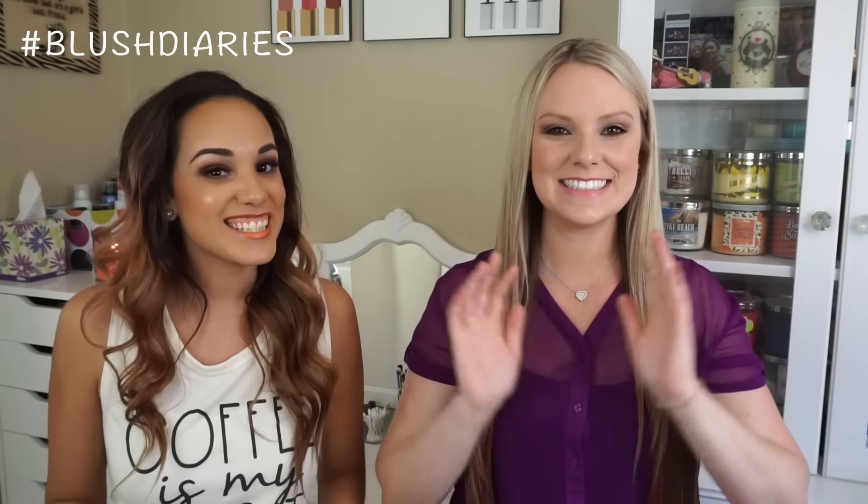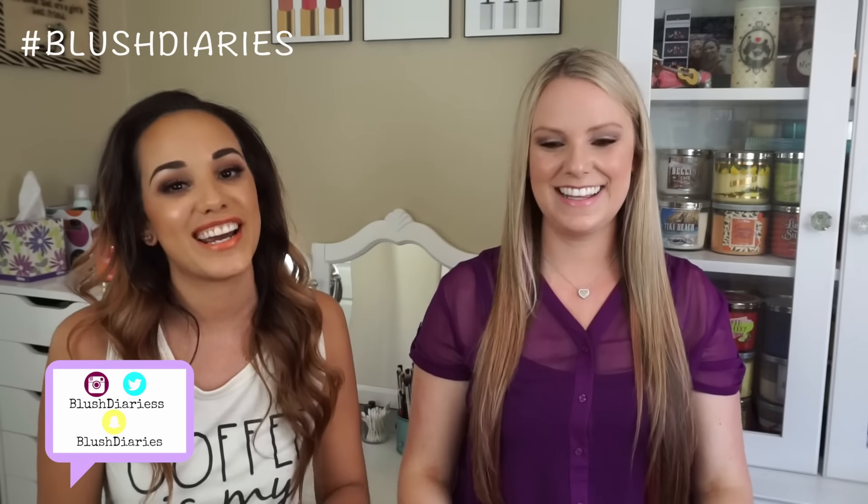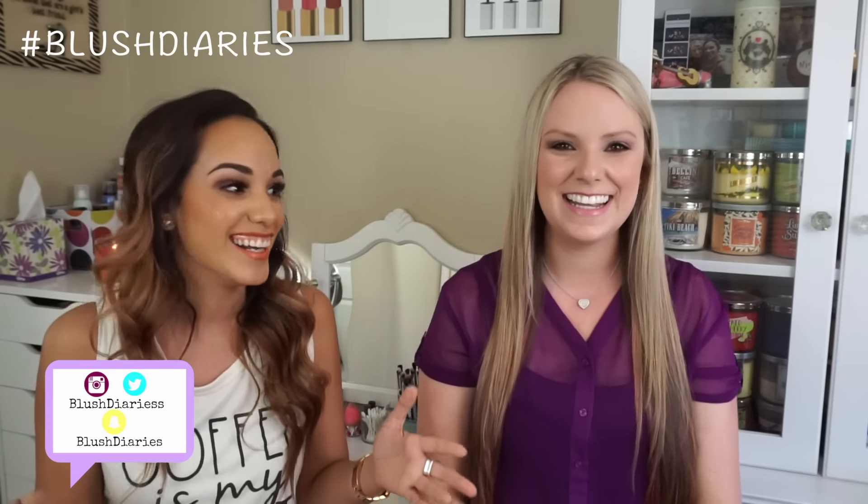Hello and welcome to today's diary entry. We're not in the Blush Diaries headquarters. I am here joined by Melissa — she's actually a fellow YouTuber and friend of mine. She's awesome and you need to go check out her channel. We're actually going to be doing a series here on both of our channels.